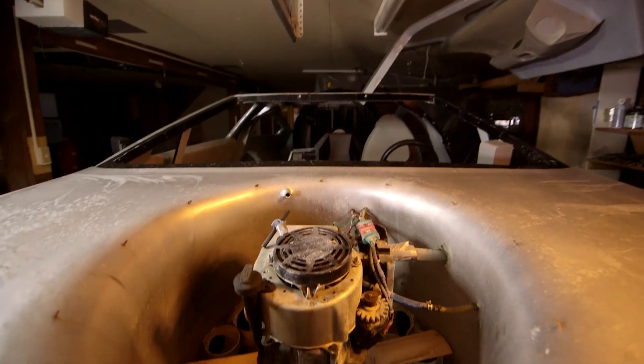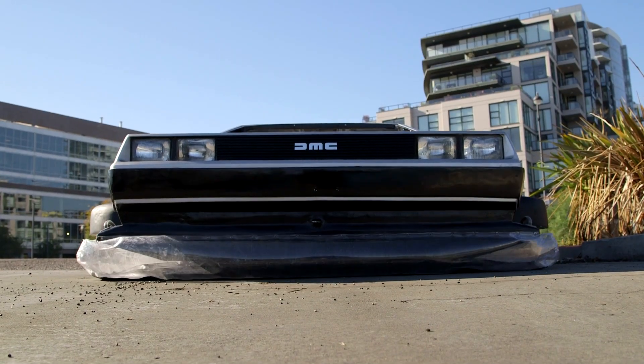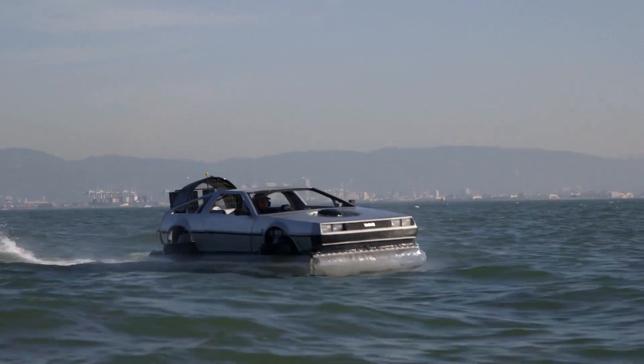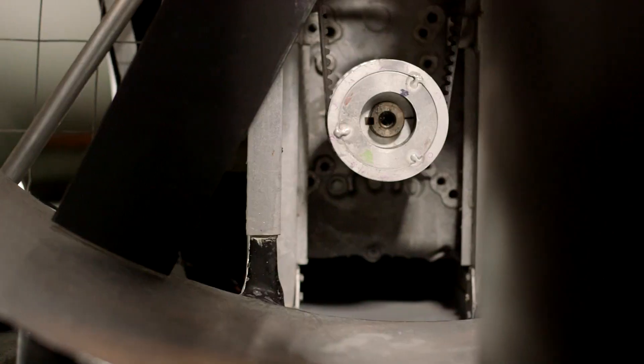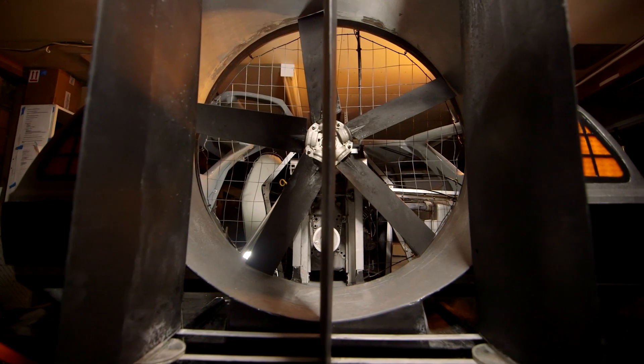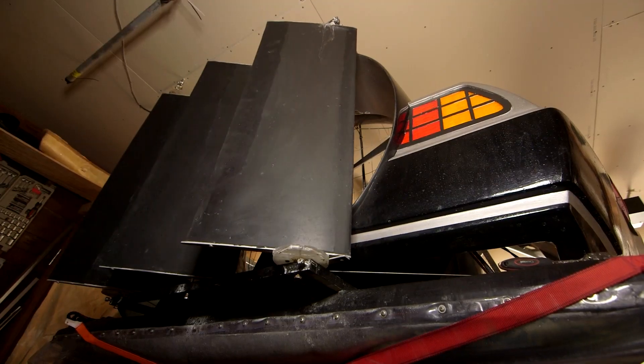Here is the lift engine — it's a regular six horsepower lawnmower engine. That shoots air down, which lifts the whole craft off the ground or water. This vinyl skirt seals that pocket of high pressure air. The thrust engine pushes a big fan in the back that drives it forward and turns with these rudders, similar to an airboat.